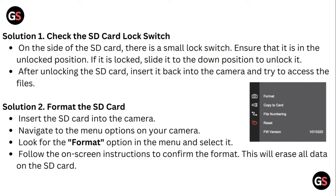Solution 2: Format the SD card. Insert the SD card into the camera. Navigate to the menu options on your camera. Look for the format option in the menu and select it. Follow the on-screen instructions to confirm the format. This will erase all data on the SD card.